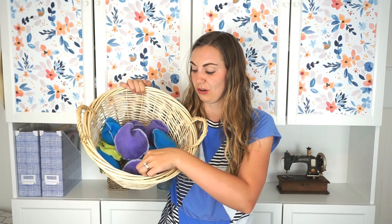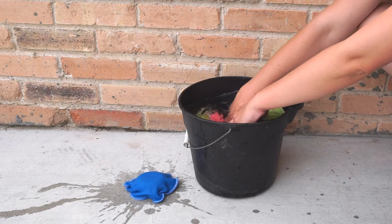Hi, I'm Heather from Heather Kind Made, and today I'm going to teach you how to make simple, reusable water balloons.